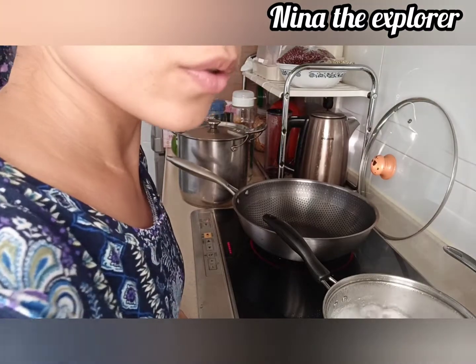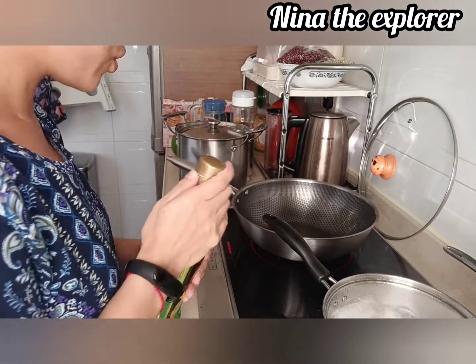Hi guys! We're going to cook a kangkong. Just fry the kangkong — a simple dish for today.